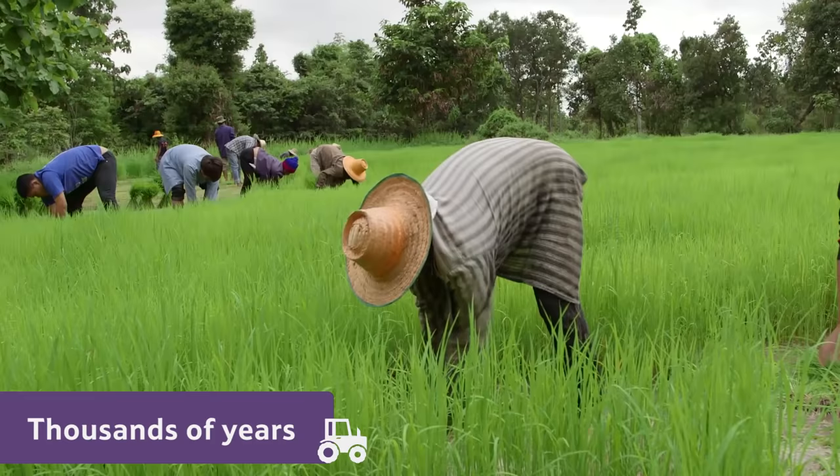But actually, you can grow rice in most places as long as the plants aren't exposed to the cold.